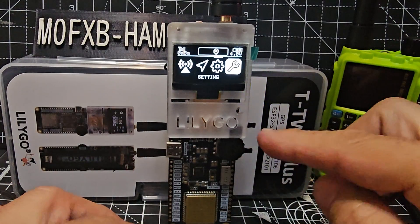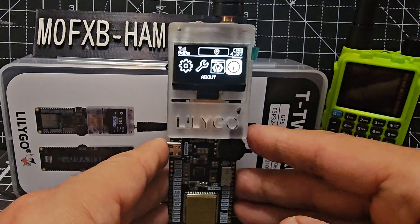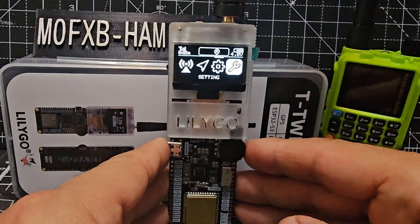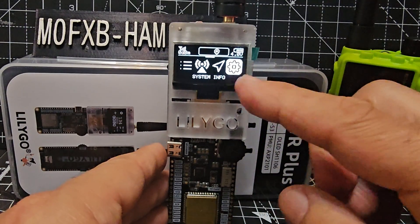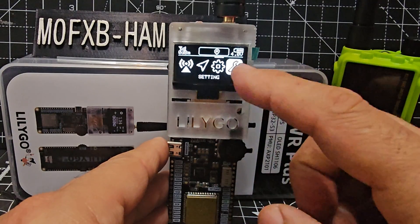You've got a wheel here that you can turn and scroll through. Go across until you see the settings card, then go up and down — you can see you've got system info and settings. Select settings.